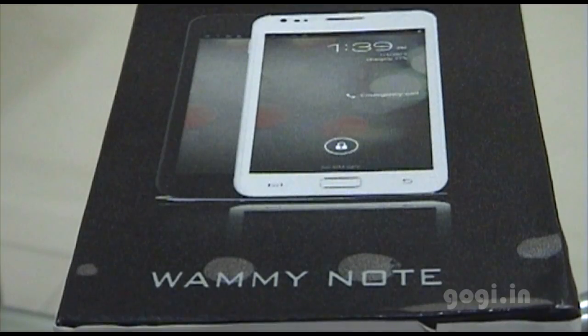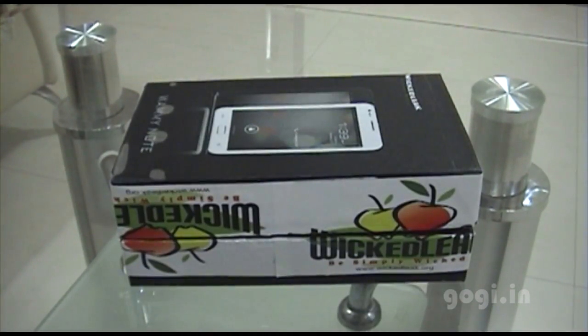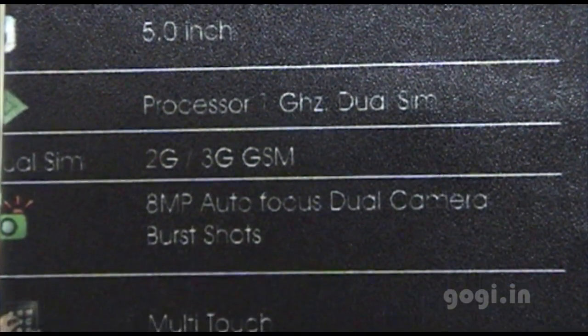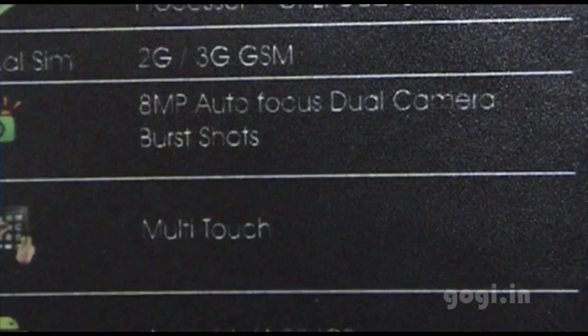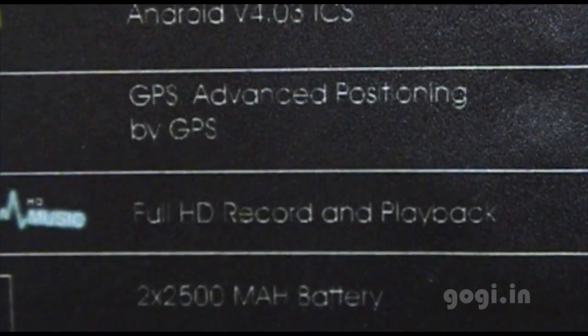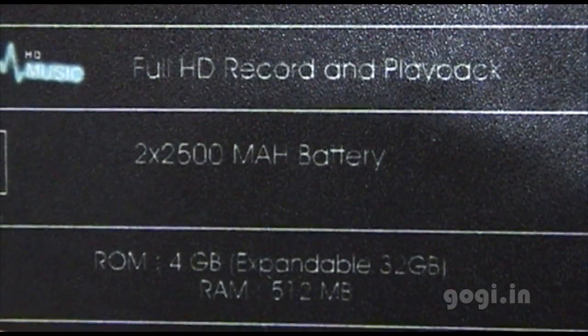This is a 5-inch smartphone running on Android 4.0. The box specs: 5-inch screen, 1 GHz processor, dual SIM, 3G supported, 8 megapixel autofocus camera, multi-touch Android 4.0, GPS, and a 2500 mAh battery.